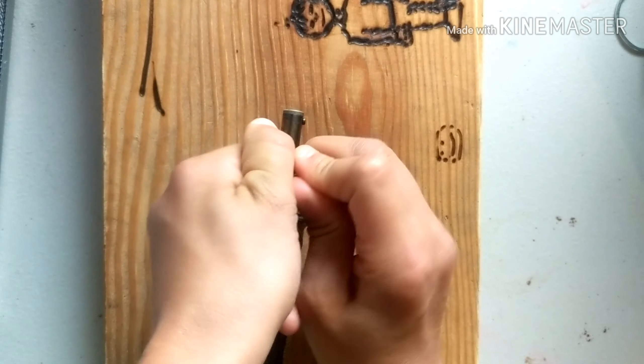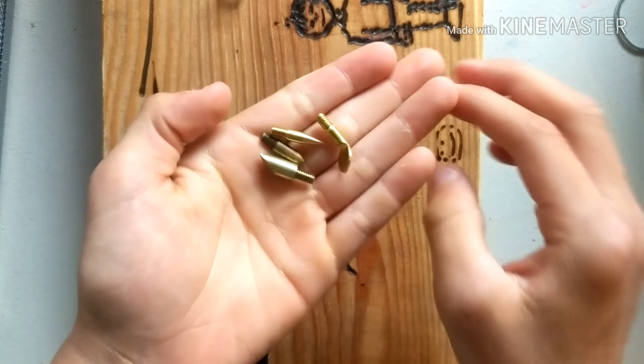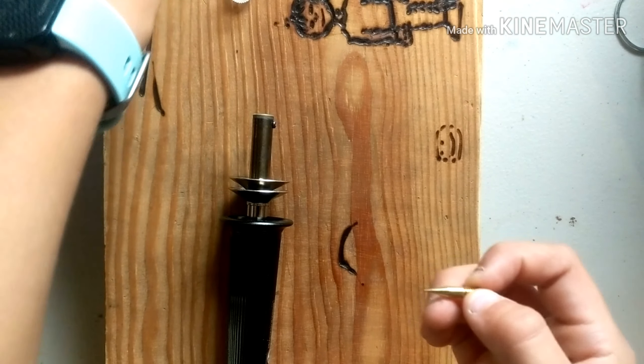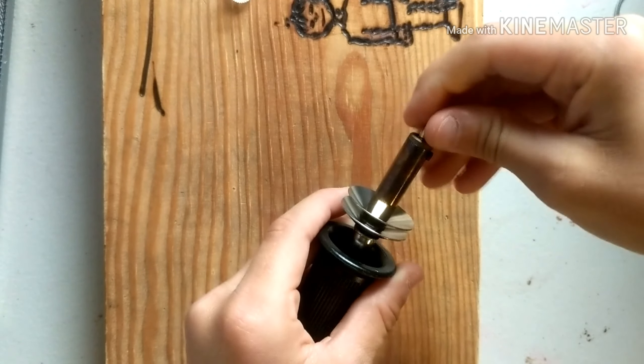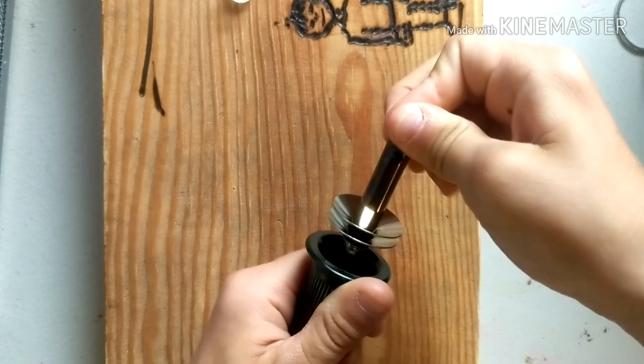This right here, which I'll probably use, is the fine tip, which I think would be best for drawing — which is what I'm going to try to do today. I did a little bit of this yesterday, and this is what I came up with. I drew a little figure there and I did my name there.